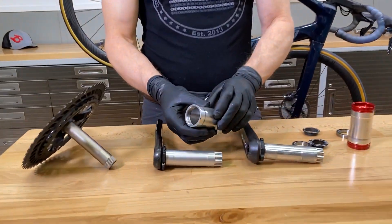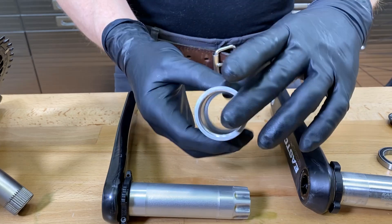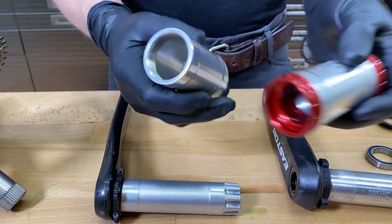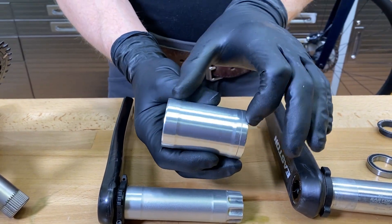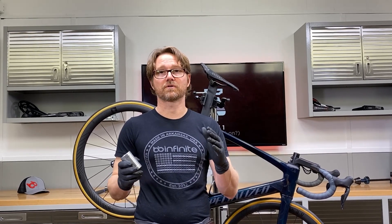This is a threaded bottom bracket insert like that would be inside of a bike. You would then put BSA cups in it. So this is 68 millimeters wide. Now everything I'm talking about here also applies, as far as the spacing goes, to mountain bikes as well — just add five millimeters because we go from 68 to 73 for most mountain bikes.